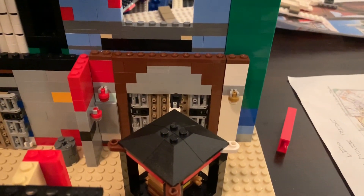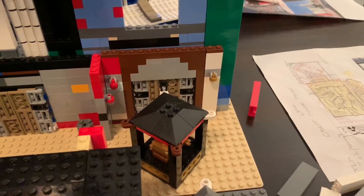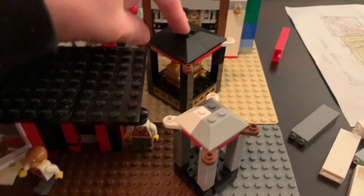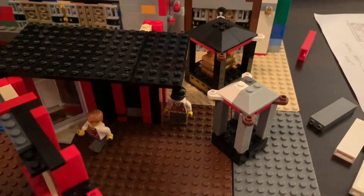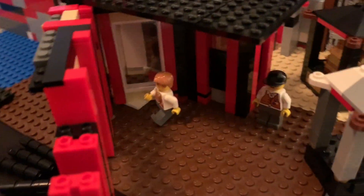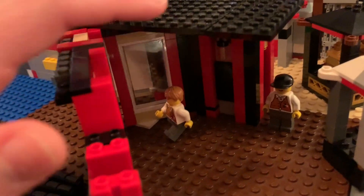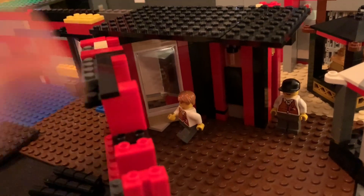Right here there is supposed to be another movie poster that I will install at some point. Right here we're going into the queue area — this is really cool. I built a lot of this today and I'd like to go over this in a second. This was really fun to build.